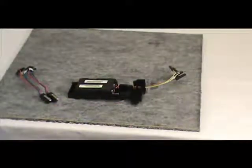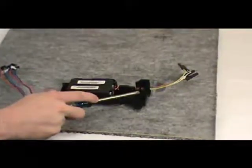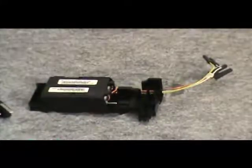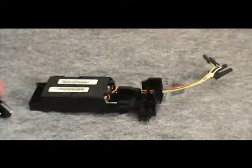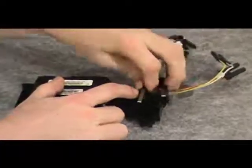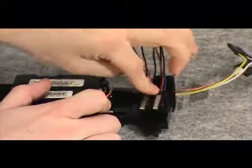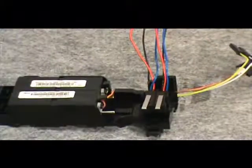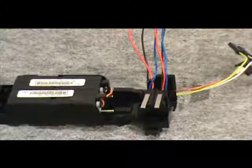Next, we will demonstrate how to install the overcurrent trip switches. The switches go here. To insert them, carefully push both switches down until they lock in place. Once the switches are secure, route the three pairs of leads to the right and out the end of the accessory tray.